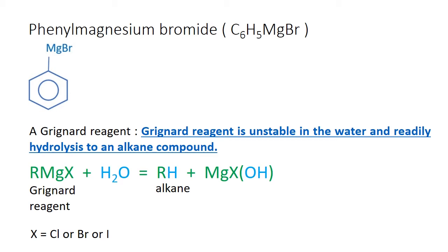Phenyl magnesium bromide is a Grignard reagent compound. Grignard reagents are very unstable in water and readily hydrolyze to an alkane compound.